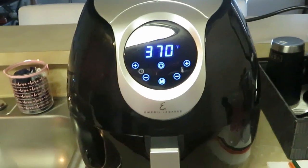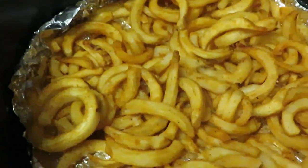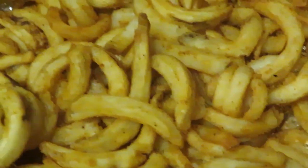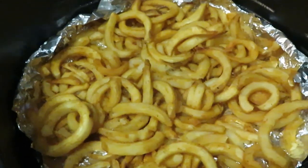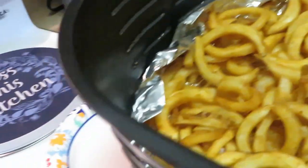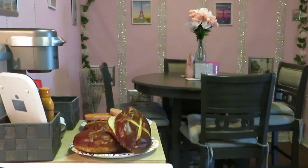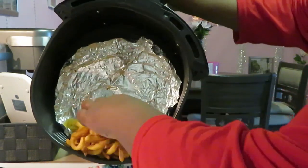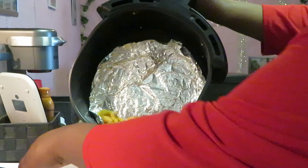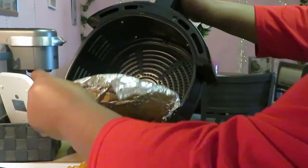Okay guys, my timer just went off on our fries — look at them! Ooh la la, look at those fries! Nice and golden brown fries, oh my goodness, they smell so good. So we got the seasoned fries, let's get them dumped out. I meant to get my tripod but I've got my little mini tripod. You can see the little pretzel buns over there — they're waiting on them burgers. Let me dump the fries out.